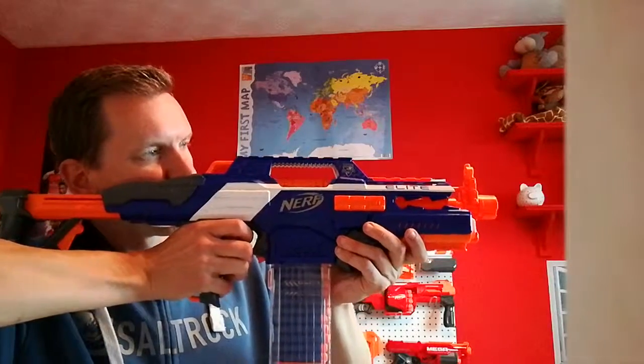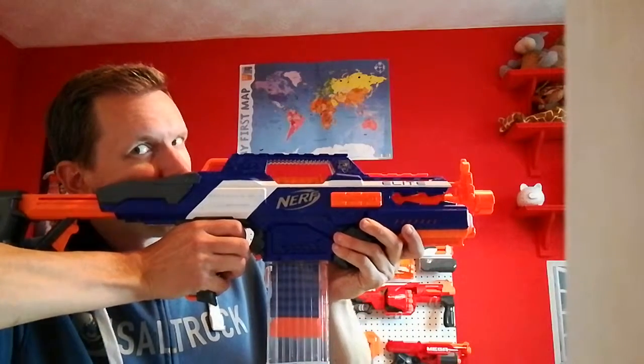Let's see if it works. Woohoo! Rapid Strike back in action. That's all for now.